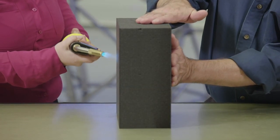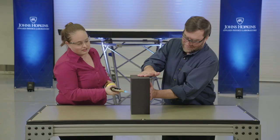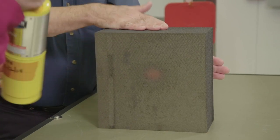Wow, that's very cool. I don't feel any heat at all coming through. Nothing. I certainly feel heat, and it's starting to get gray red on the front side here — but nothing on the back. And that is the heat shield technology that keeps Parker Solar Probe safe at the sun.